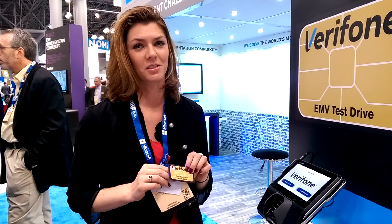And throughout the show you may be able to win an iPad mini, gift cards, and all kinds of Starbucks cards. So come on by — we look forward to seeing you.